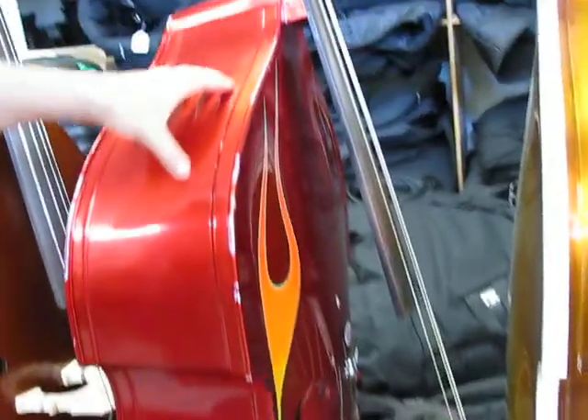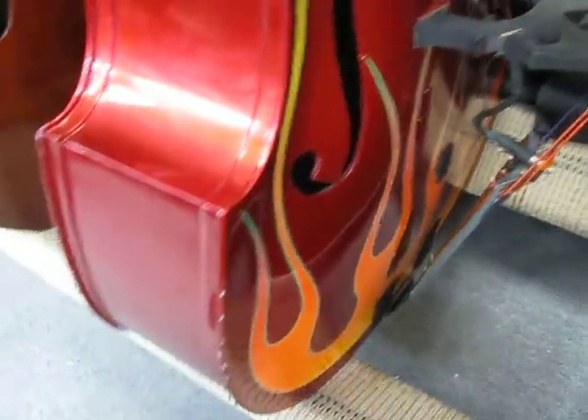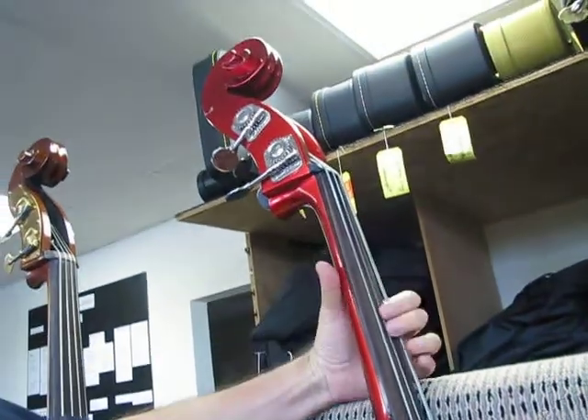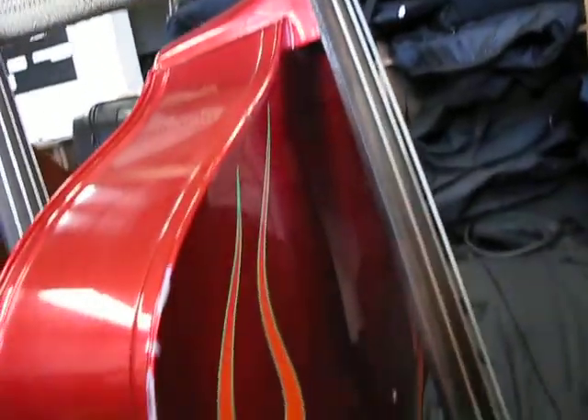This is a King double bass owned by Johnny Hatton — he plays with the Brian Stetscher Orchestra and other bands. He's played enough with Rotosound metal wound strings that the fingerboard is grooved in and buzzing from the deep grooves. We're doing a fingerboard job on it for him.